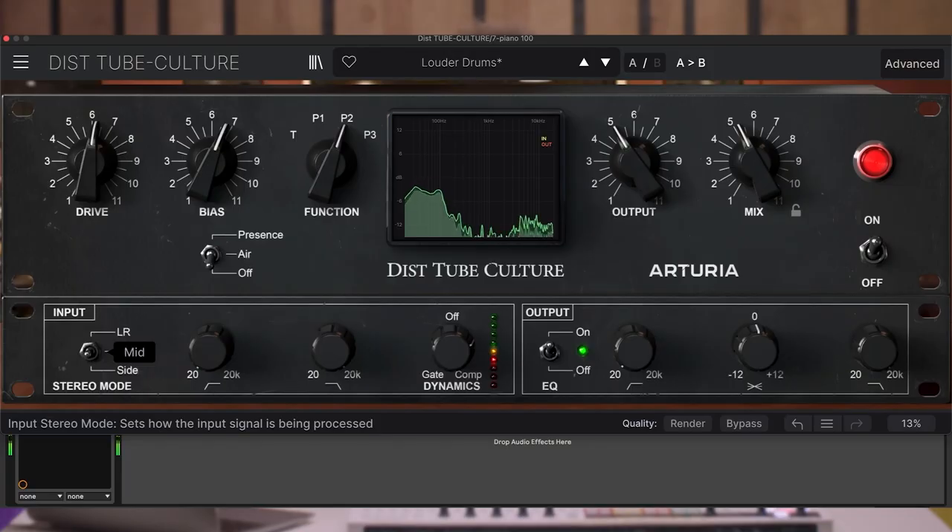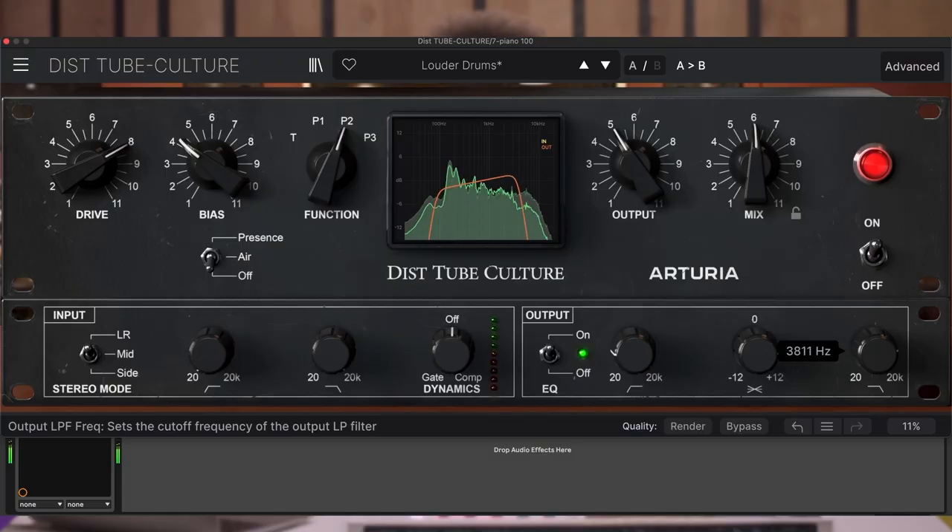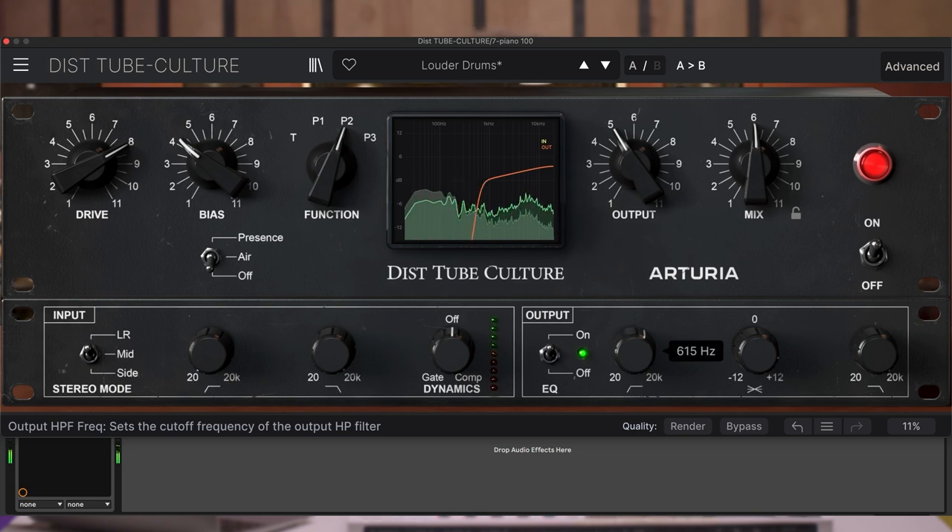As you might have noticed, when in the advanced panel, the analog visualizer turns into a digital one, letting you see the filtering changes as well as visualizing the bias mode activity. It also becomes the EQ visualizer when the output equalizer is enabled. This last handy module allows you to implement final sculpting into the already saturated and colored signal.